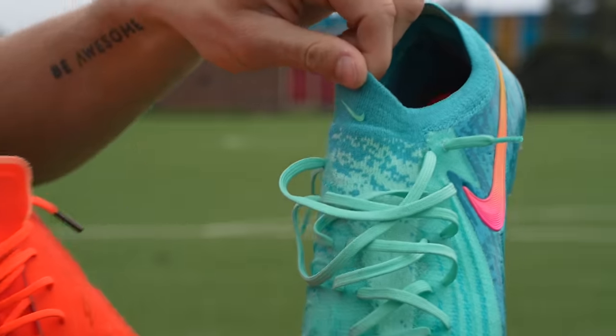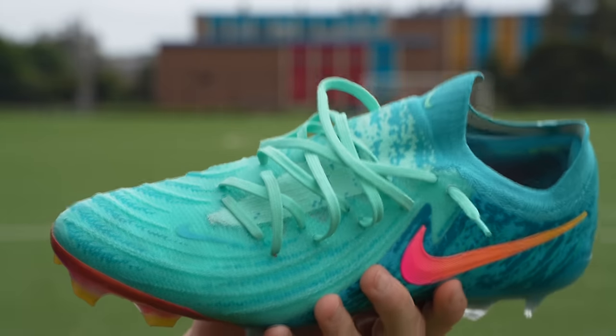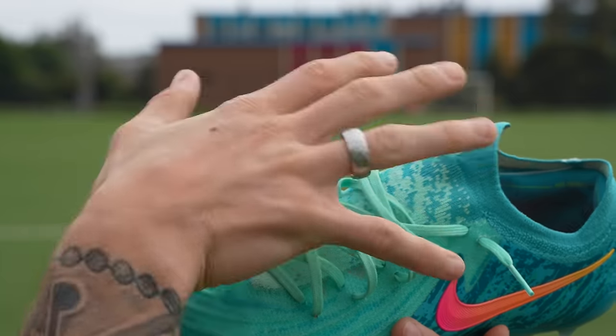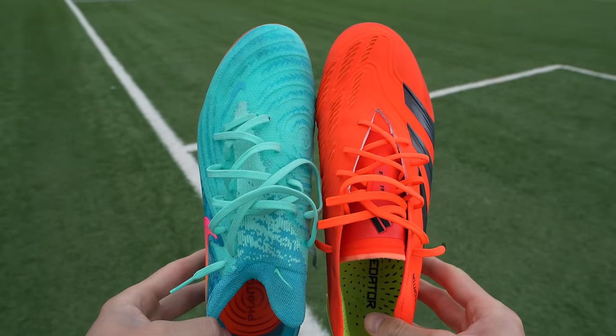The GX is a standard flyknit construction with a really nice wrap around your foot in all areas, doing a fantastic job of keeping your foot locked in. For me, the lacing system area goes to the GX.